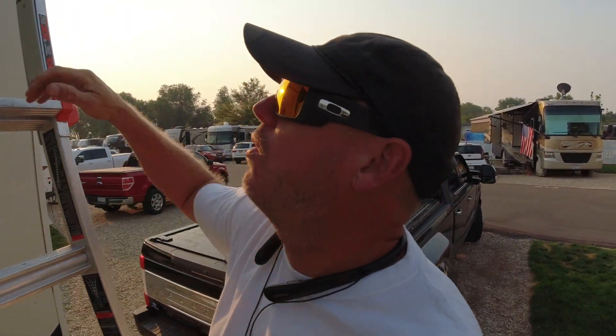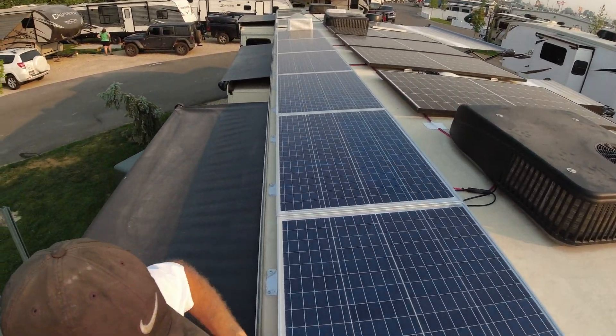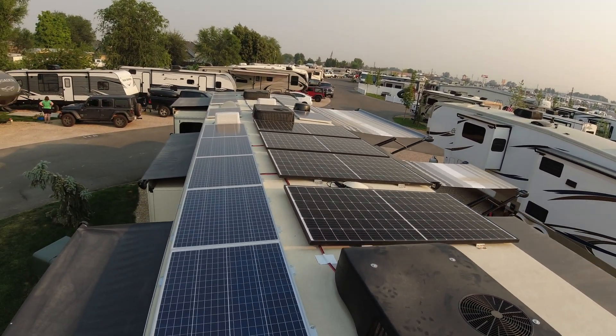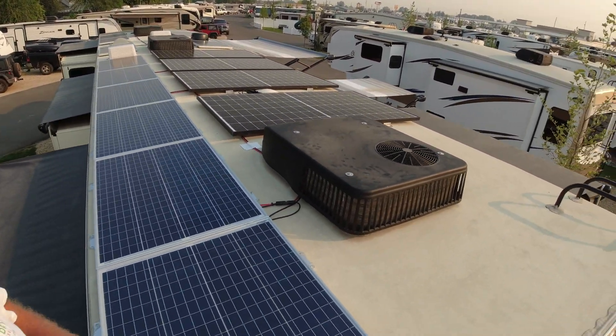Good morning. We skipped day two, but I'll just take you up and show what we did. We were supposed to have four solar panels at 330 watts each, but instead we did 16. We got our combiner box all done and everything wired inside.